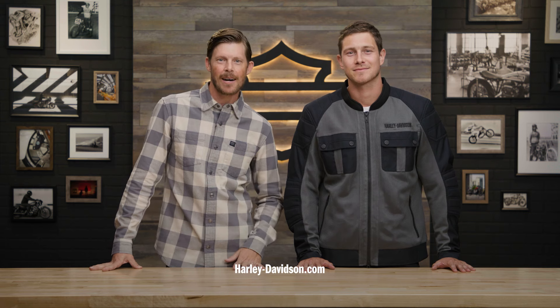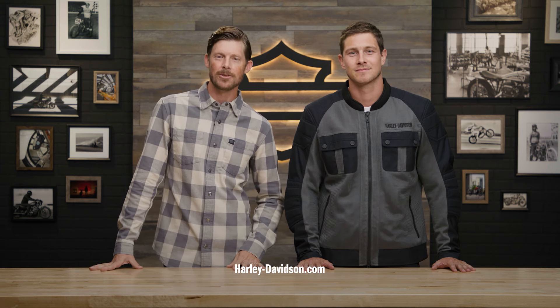For this and any other genuine Harley-Davidson products, visit HarleyDavidson.com or any authorized Harley-Davidson dealer. I'm Jordan — we'll see you next time.